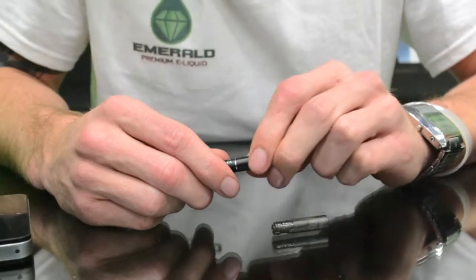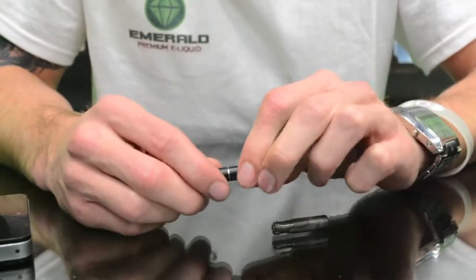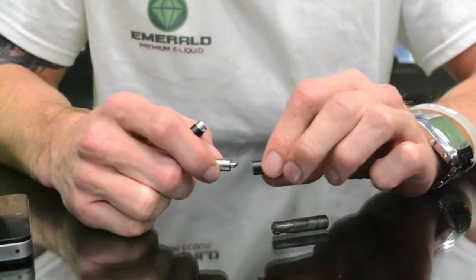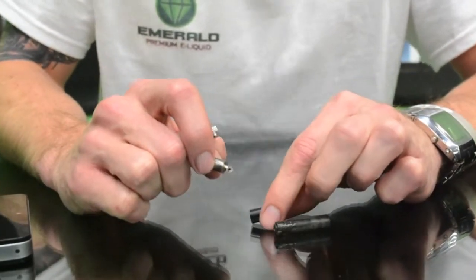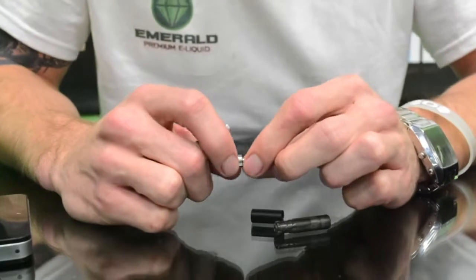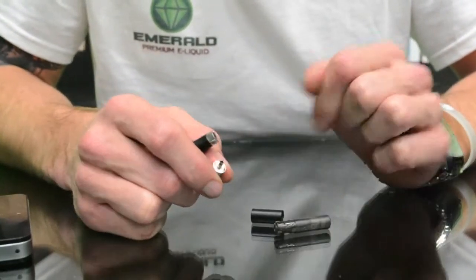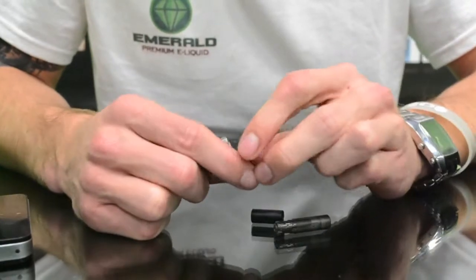When you're changing out the battery or the atomizer, you're gonna pop off this cone piece. Your atomizer is actually inside this cone — that's kind of what it looks like — and we sell replacement atomizers for these too, because eventually the wick and wire is gonna get a little burned out.